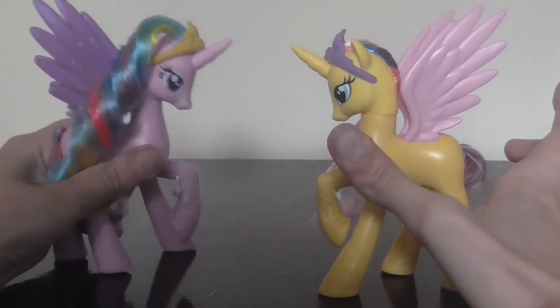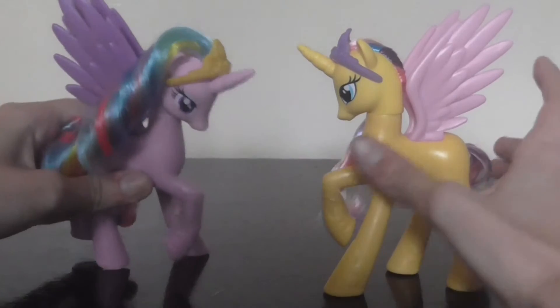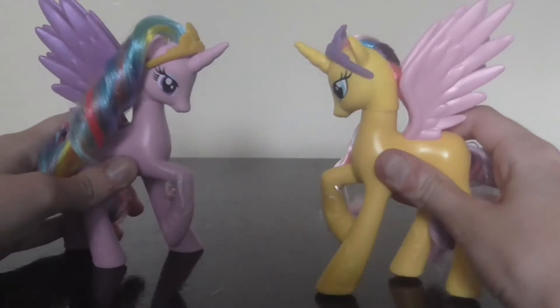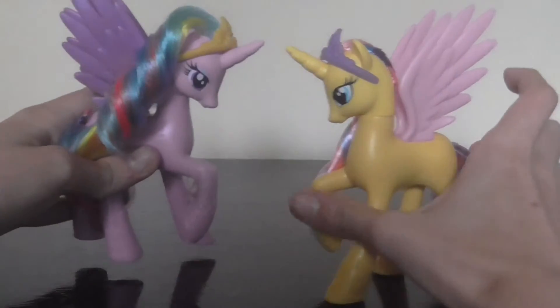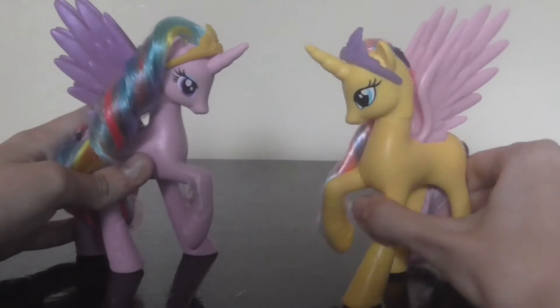Hello, my name's Princess Sterling. What's your name? My name's Princess Gold Lily. You wanna be friends? Sure, nice to meet you Princess Gold Lily. Wanna take a walk in the park? Sure.